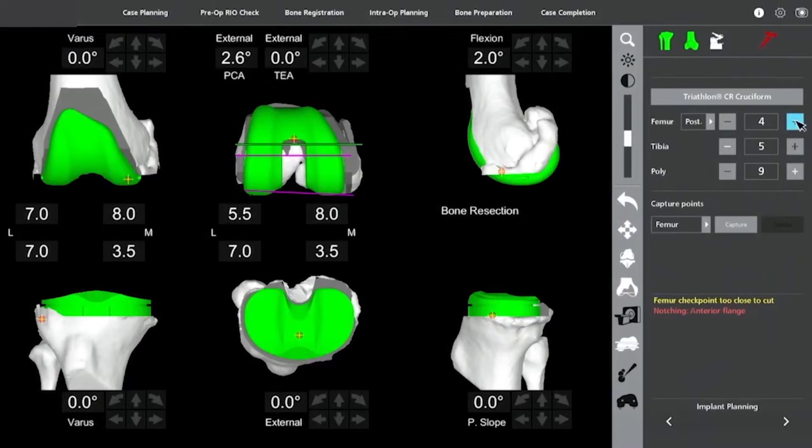This is where we start balancing the ligaments, and this is the key to the whole procedure. If you're able to balance the ligaments, then you don't really need to cut more soft tissue and try to release more soft tissues — you get it all with accurate placement of the implants.